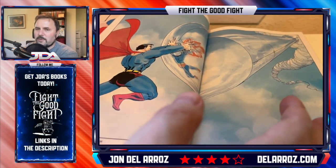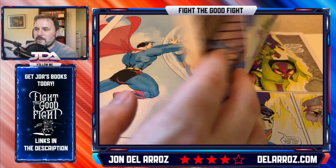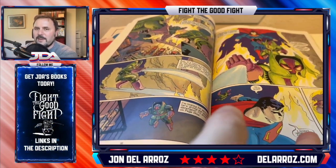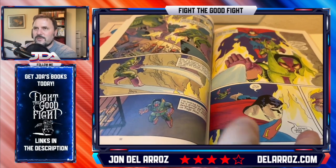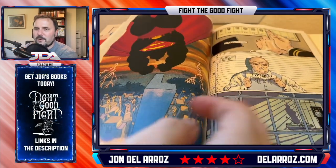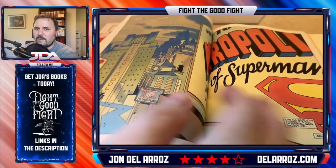Lex Luthor is of course angry at Superman and trying to be the protector of his own city. He sees it as being invaded by an alien. So we get the kind of 'bad guy just doing what he thinks is right' thing, which I kind of hate because I prefer seeing Lex Luthor as just a full-on villain.